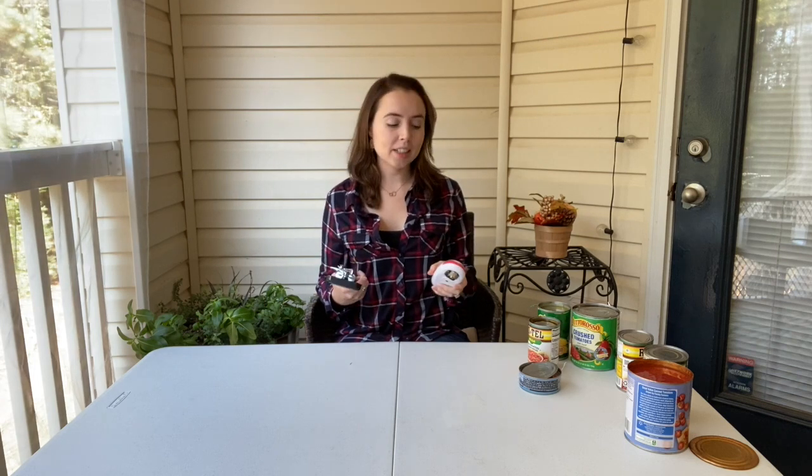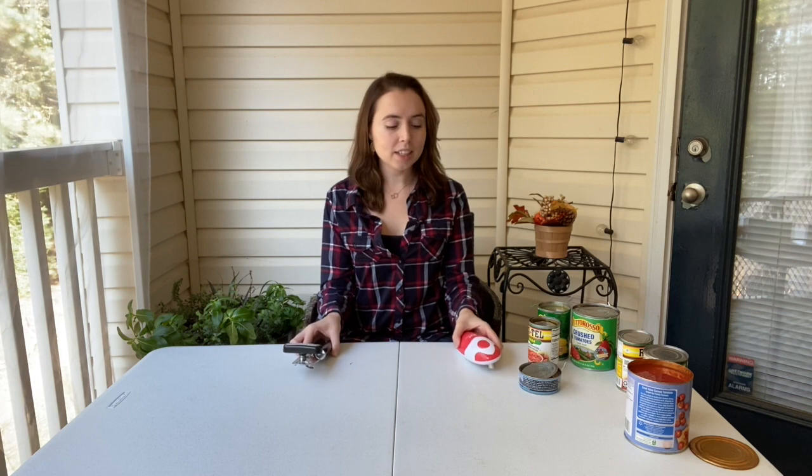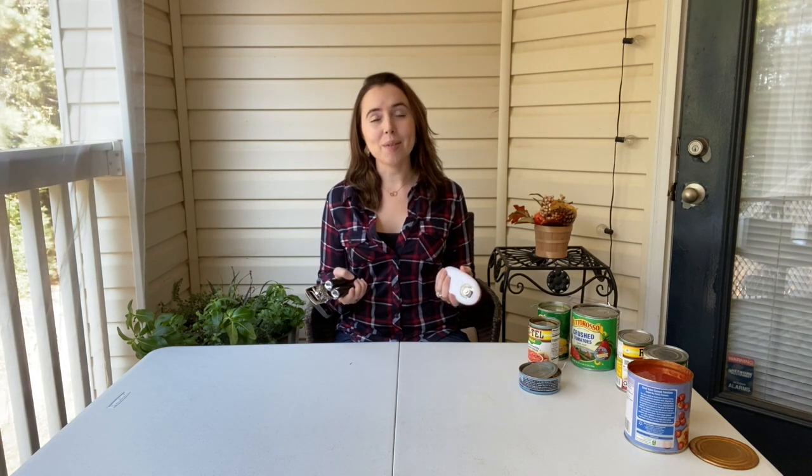Both products passed the test and opened all the cans, but the one I'd recommend is the Kitchen Mama electric can opener. I didn't expect it to be that good — it opened everything really easily without any cranking. It takes double A batteries and isn't rechargeable, but hopefully the next version will be. The KitchenAid is a great backup for when you don't have batteries. If I had to pick one, it'd be the electric — it's easier to use and wasn't that expensive. Links are in the description. Let me know your favorite can opener in the comments, and don't forget to like and subscribe!